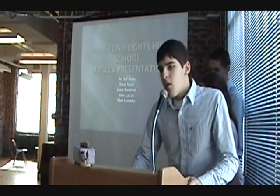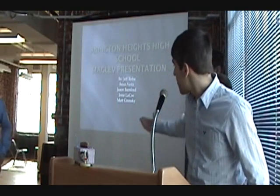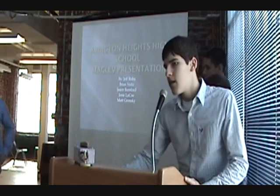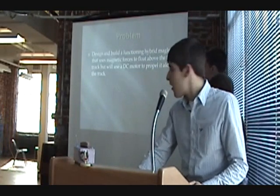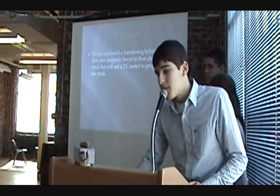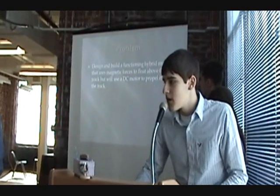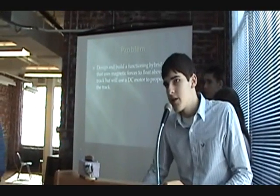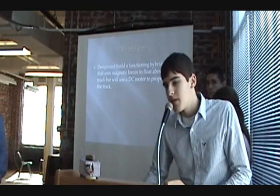Good morning. We're from Abington Heights High School and we're here to present our maglev magnetic vehicle. First we read through the packet and stated our problem: to develop a vehicle that will travel across a track using electric energy and magnets to keep itself above the track.